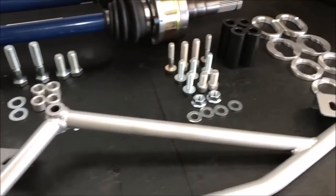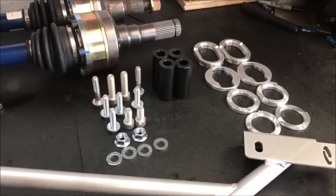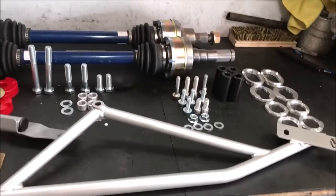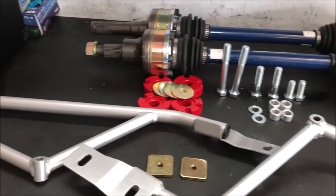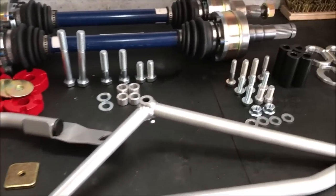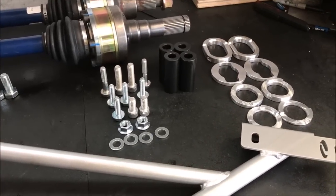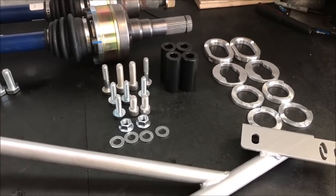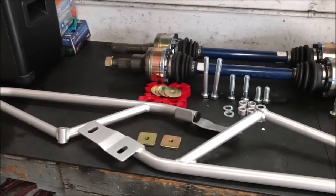I'm gonna get these parts in the car as soon as I possibly can, because with the 85 tune and the amount of power I'm making, I've got some severe wheel hop. My guess is that this is going to be enough to control that - if not, there's still a lot more stuff I could throw at it, so this may just be a starting point. Lots of cool stuff.